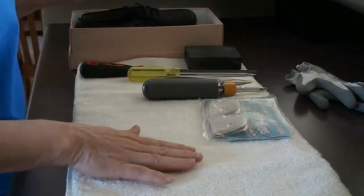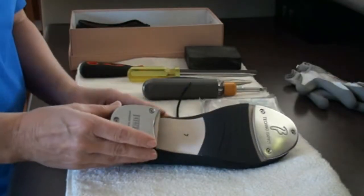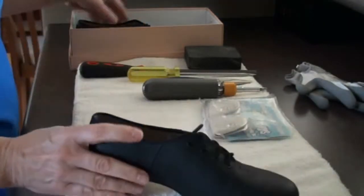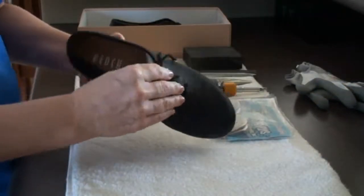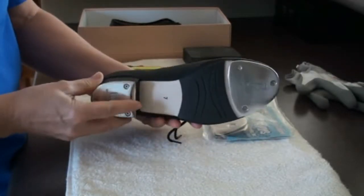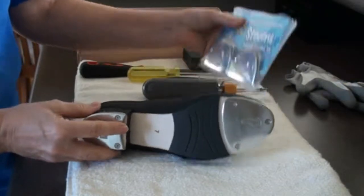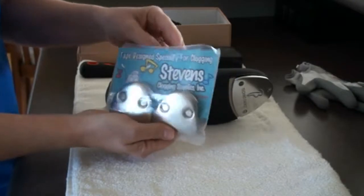Hello, in this video today I'm going to show you how to switch up your tap shoe taps into clogging taps. I just purchased these Block brand jazz style Oxford tap shoes and I'm going to switch these taps with the clogging taps — these are the Stephen Stompers, the buck style.